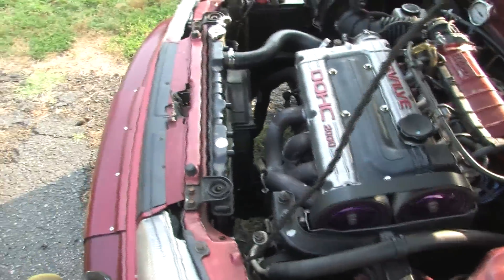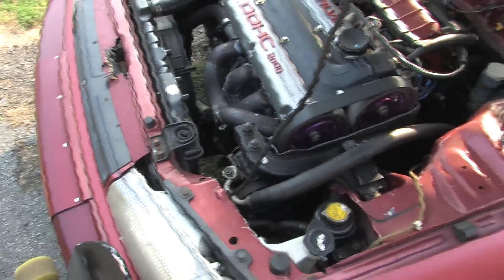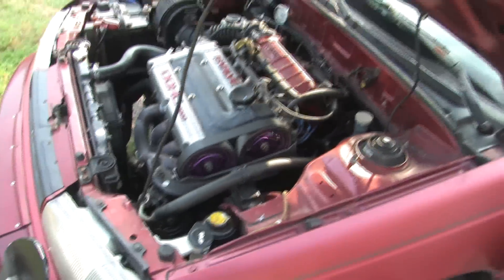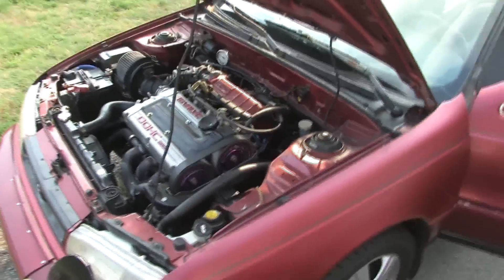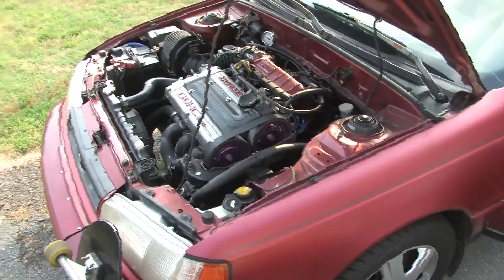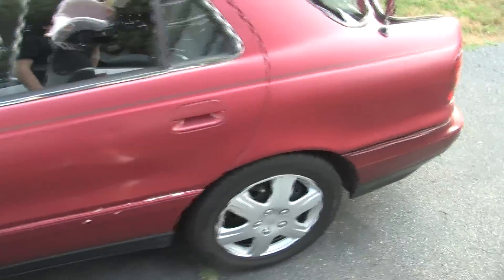Love this radiator though, I really do. I found an OE replacement brass-copper core — this was in another Elantra, looks like it's been recently replaced, didn't have very many deposits in it. It's like a $25 car. I don't like plastic radiators for it, you know.